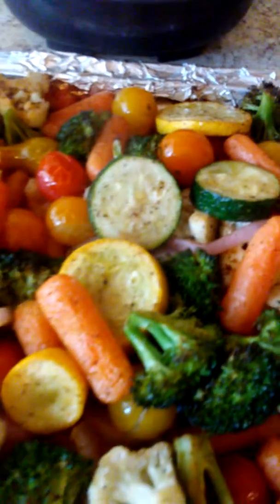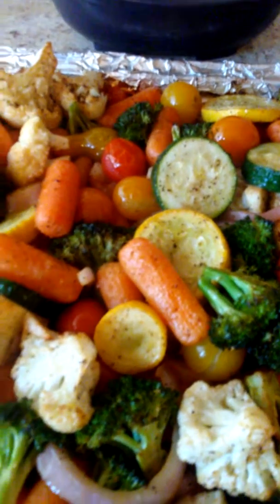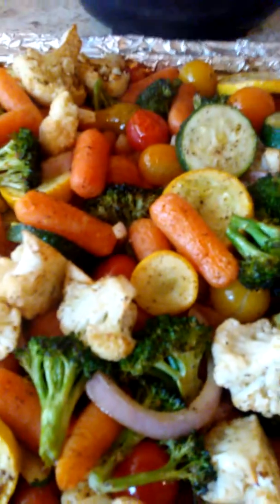Definitely hot sauce on these. Put this on the side of a steak, some baked chicken, fish, salmon — of course.